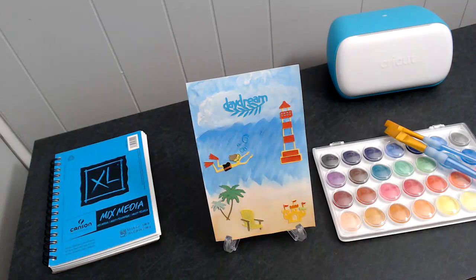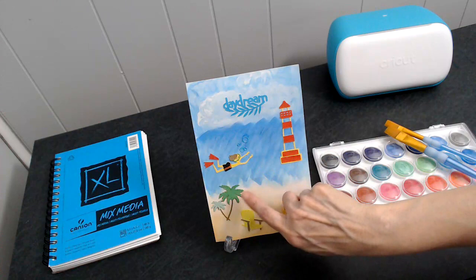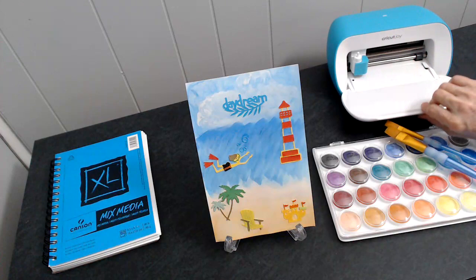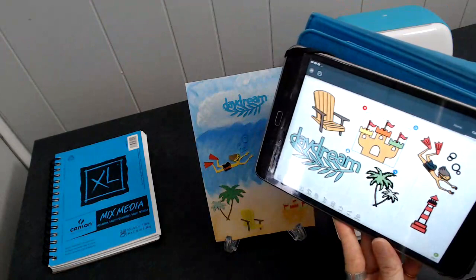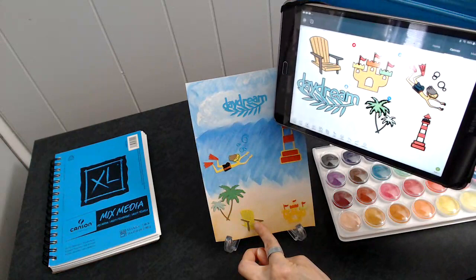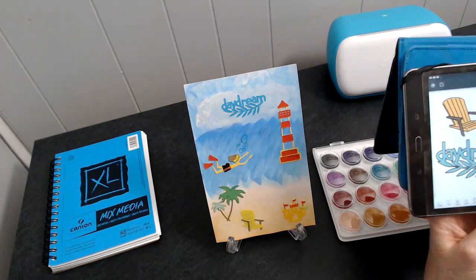The images are cut out with the Cricut Joy. These images here — the lighthouse, daydream, the snorkel swimmer, the palm tree, the beach chair, and the sand castle — were all cut out with the Cricut Joy. You have to log in to Cricut Design Space, and these are all the images I used: daydream, the lighthouse, the snorkel, palm tree, the chair, sand castle. All these images are from 'Life is a Beach.'